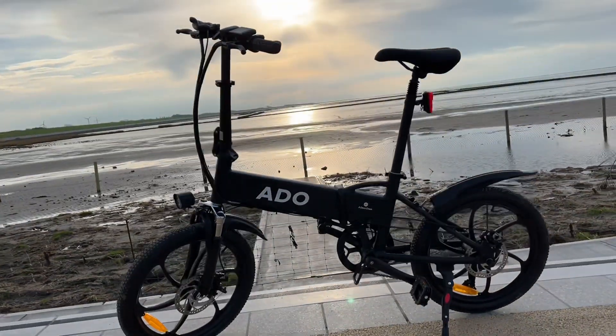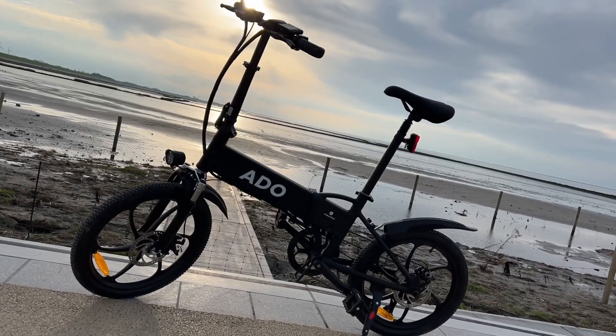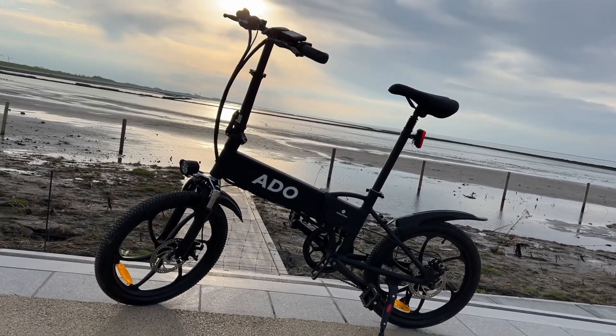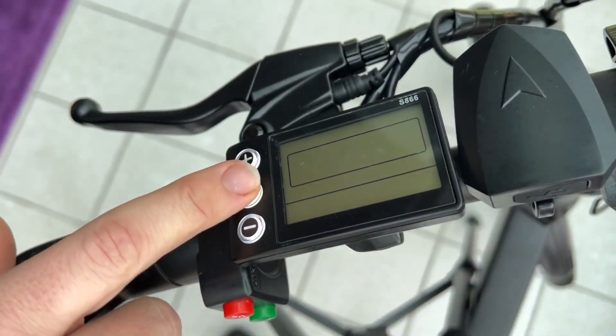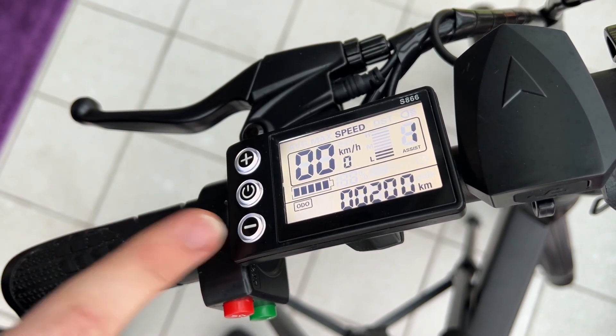Hello, today I'm going to show you how to unlock your e-bike. In this case it's an ADO820. We have to switch on our device — it's a computer system F866 — and in the European version it's only 25 km/h.